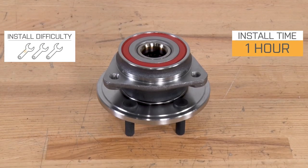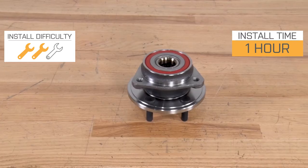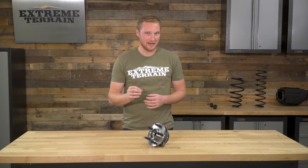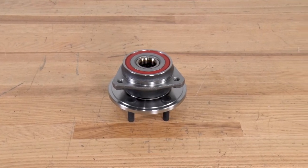This is going to be pretty easy to install — I'm going to give it a two out of three wrenches because it's a little bit involved. But overall, a lot simpler than pressing a bearing in and out, and it's still going to be very much a bolt-on installation. One of the hardest parts is getting the old hub off of the end of the axle, but there's a little bit of a trick to that as well. Give yourself probably an hour or more per side, because there's some disassembly and reassembly involved.